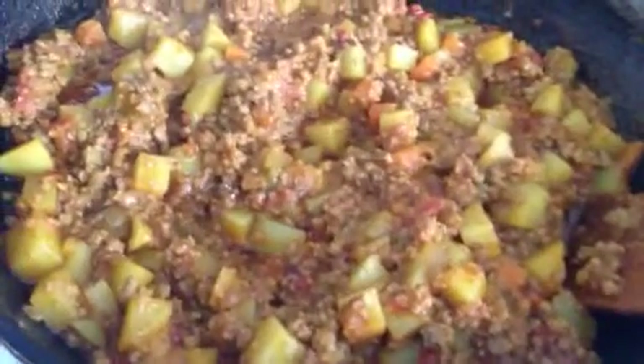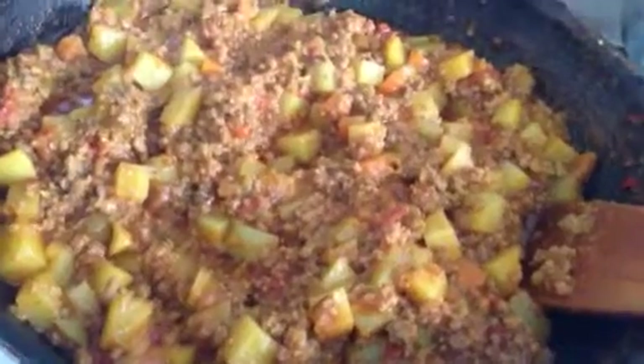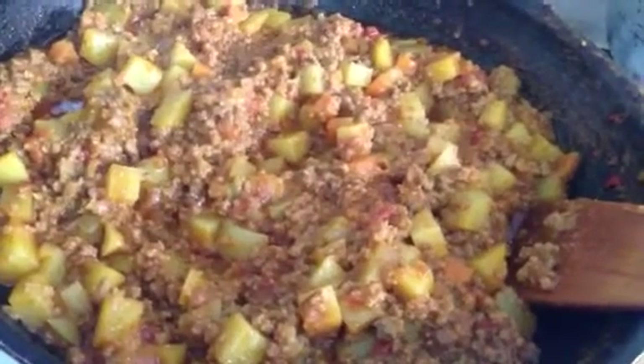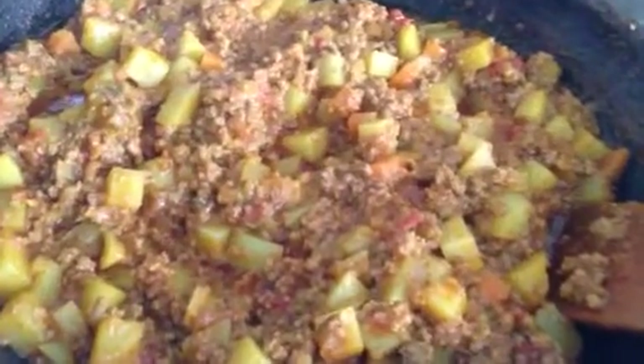And then bake it for another 25 minutes. I'm going to let it cook a little bit more because I want the oil to be quite dry. Okay, so that's how I make my shepherd's pie.